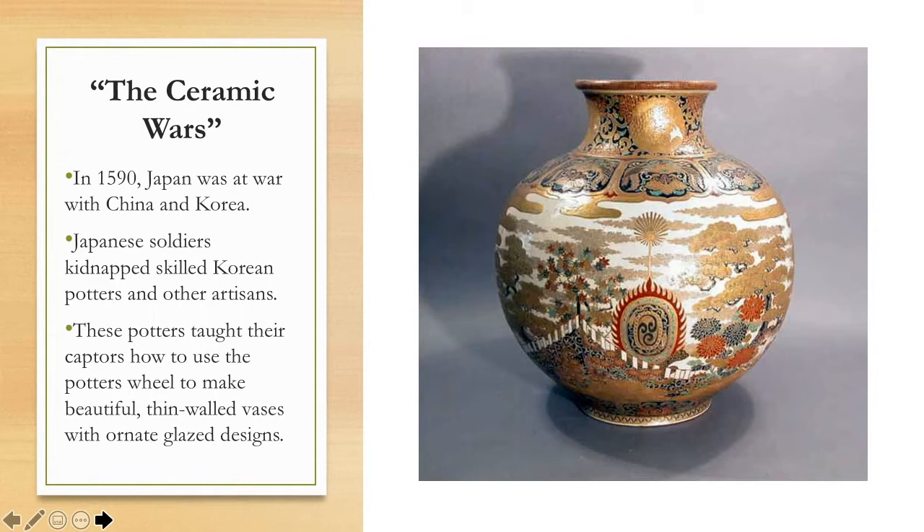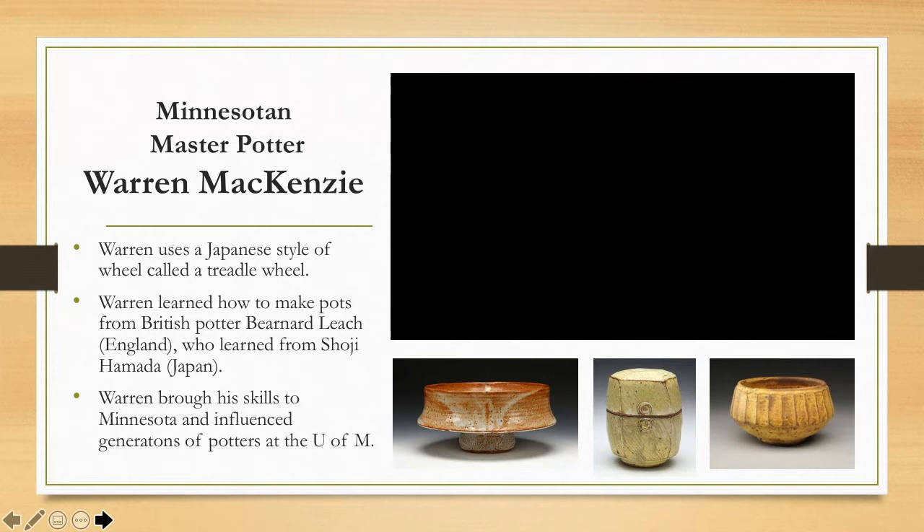China, Korea, and Japan dominated the ceramics world for many years. China was one of the only places where a very fine white type of clay called porcelain could be found. Back in the 1500s, only China had access to porcelain, and there was a time when porcelain was worth more than gold because it was so precious. For many years these Asian cultures really dominated the ceramics world.